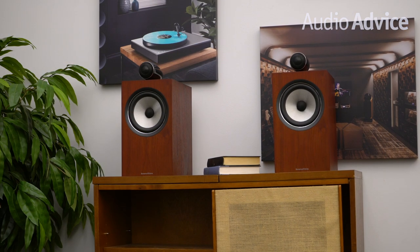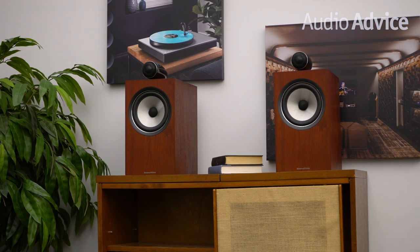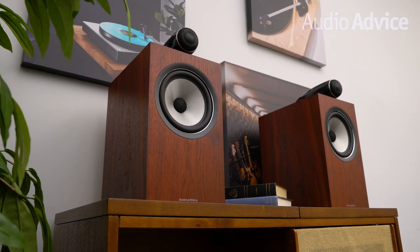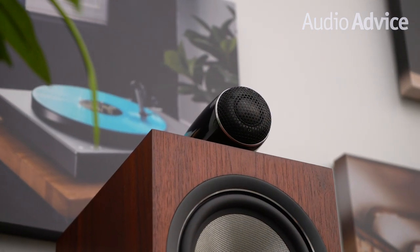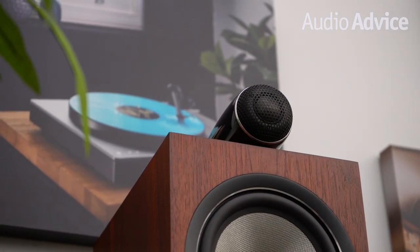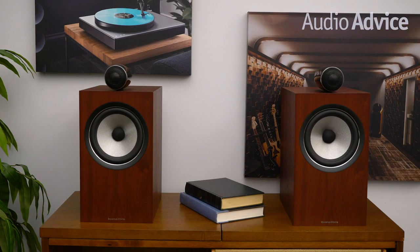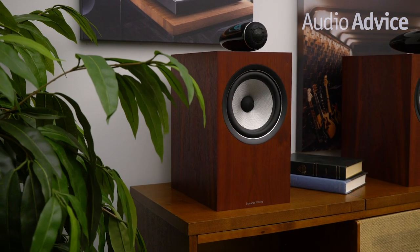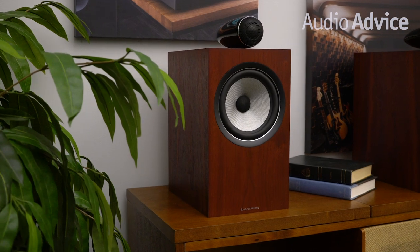All of the bookshelf models in the 700 Series are a two-way design that uses the Continuum driver as a combination mid-range and bass driver. The 705 is the top of the line bookshelf and, like the 702, uses the separate milled aluminum housing for the tweeter. These get down to 50 Hz, which means in a small room, unless you like deep organ music or hard rock, they will be fine without a sub. Of course, couple them to something like the Bowers & Wilkins DB4 sub and you'll have a combination with great imaging, a super sweet and open sound, and deep, fast bass.